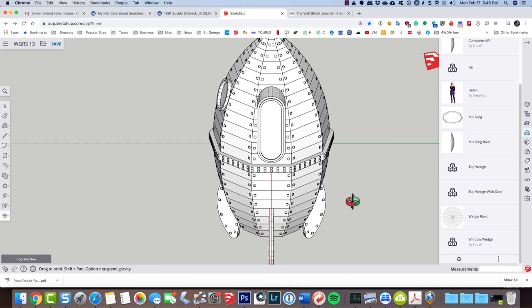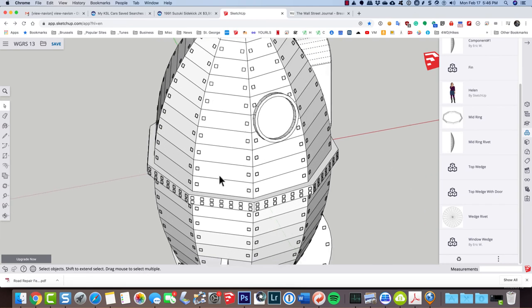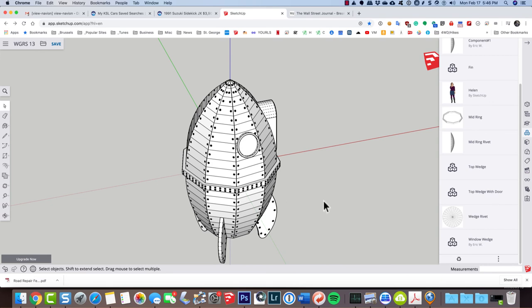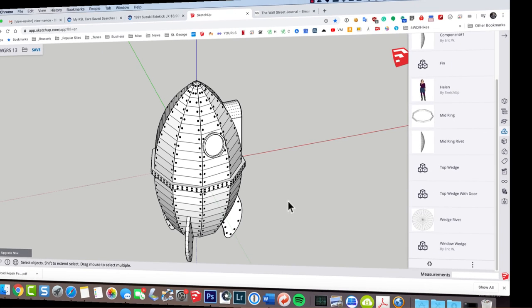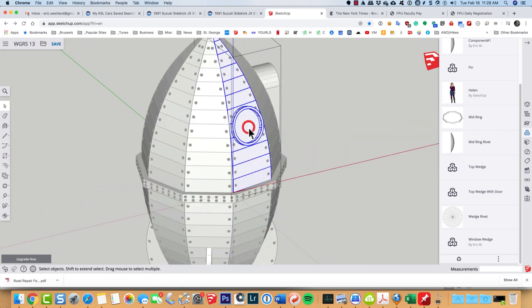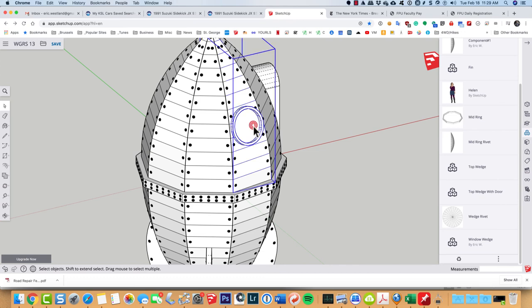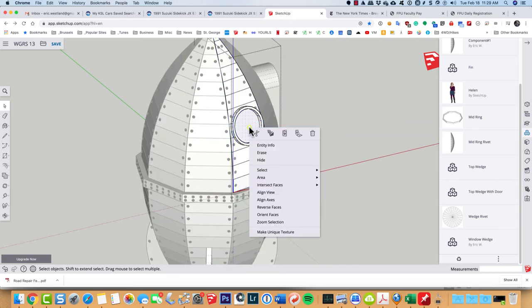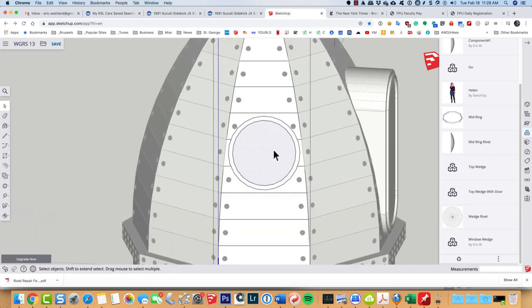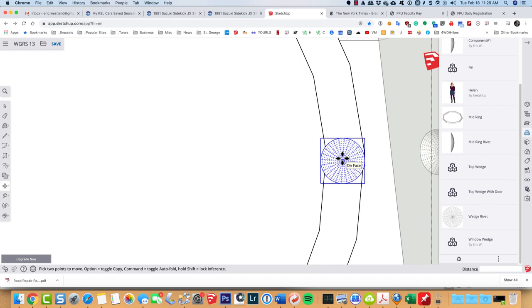I forgot that I haven't put the rivets around the porthole yet. So I'm going to open up that wedge, double-click to select the face, and align the view. Then I'll zoom in, grab a wedge rivet, and put it right there. It's a little too big so I'll type S for scale and orbit around to shrink it down. Then I'll grab the top grip, eyeball it, go back to my select tool, right-click and align the view, select the rivet, and type M for move to nudge it into place.